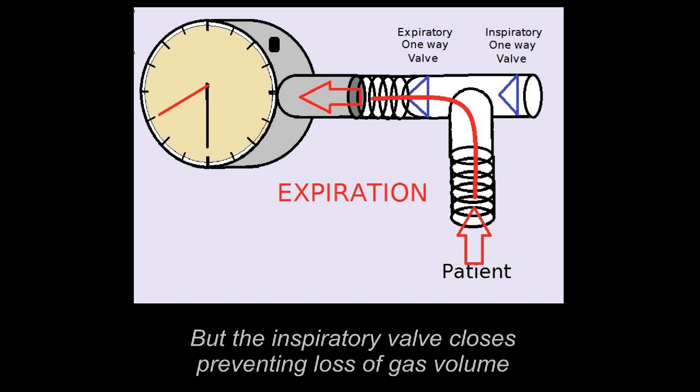At the same time, the inspiratory valve closes, preventing loss of gas volume. We're just going to get some parameters for how well your breathing is.